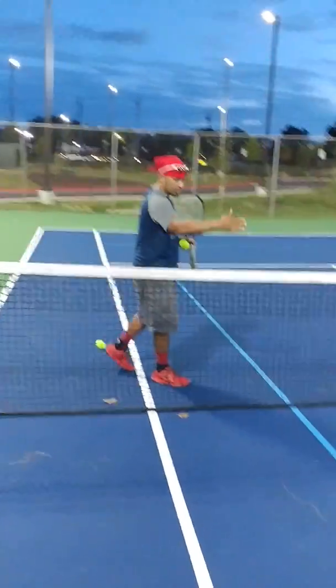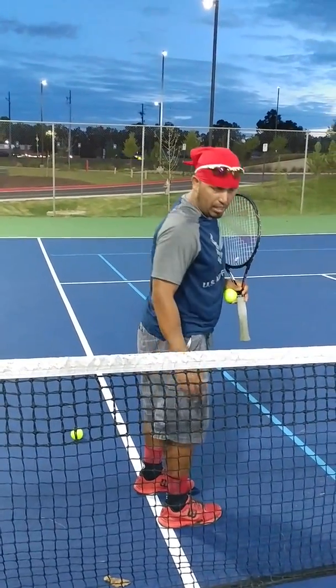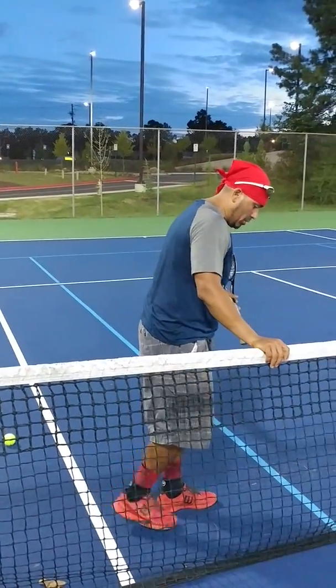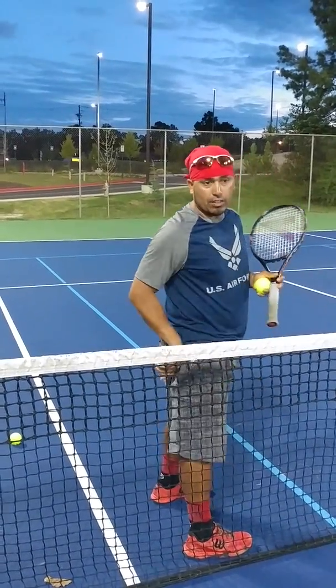Come closer. As of right now I'm on the singles line. I'm 5'8". I'm going to give myself about a quarter of an inch — one, two — about two feet in. So I'm two feet inside of the singles line.